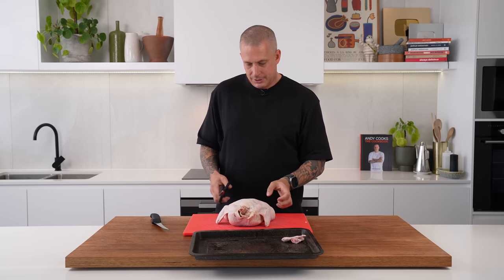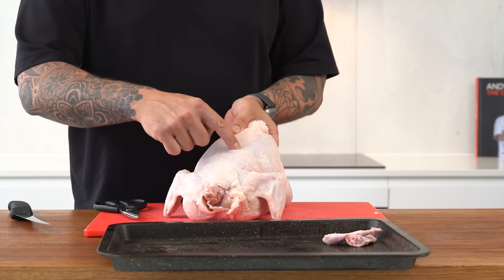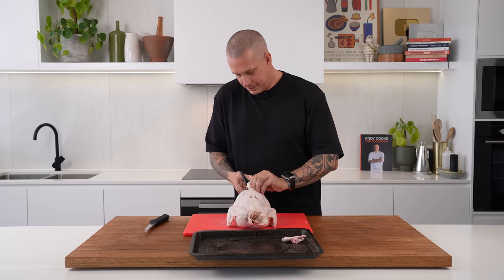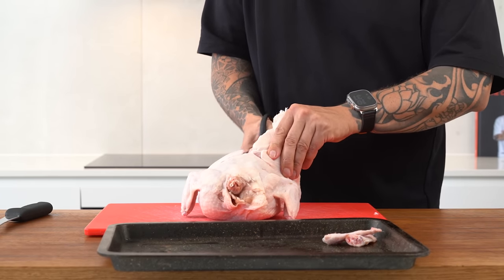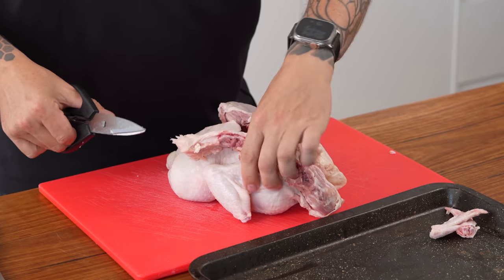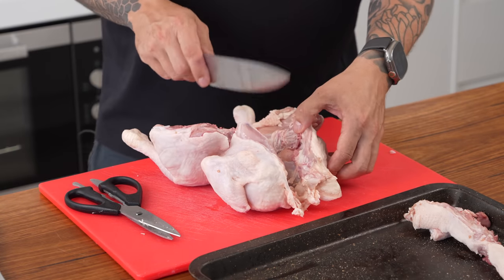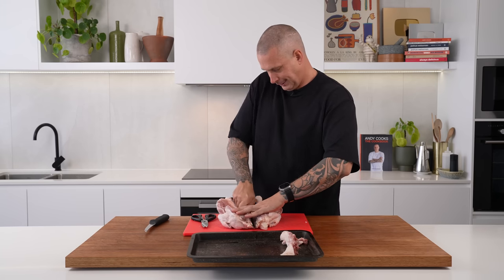What you want to make sure you do is keep this little nugget of gold in here. This is called the oyster. The best way to keep that is to cut around it before you cut in with your scissors. Then just run your scissors up the backbone, around that piece of meat, and then back in. Same on the other side. There is our backbone and neck out. From here we're just going to split this in half — use a big cook's blade and go basically right in the center, cut down the middle and straight through.